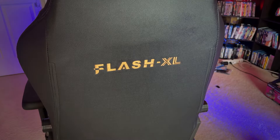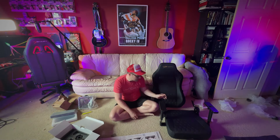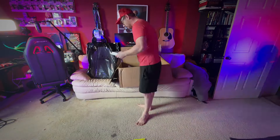The EWIN Flash XL chair arrived in this fancy box. I'm not particularly a handy person, but I was able to easily construct it within about 30 minutes. The instructions are clear, the parts are easy to find, and it provides all the tools and allen wrenches you need to put it together. Everything you need to get it done is right there in the box.